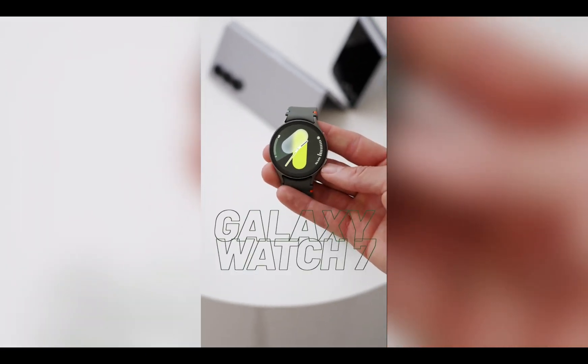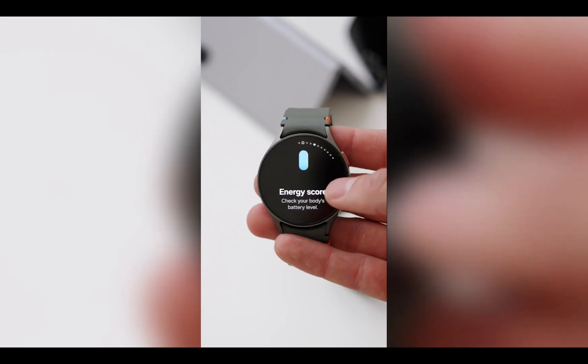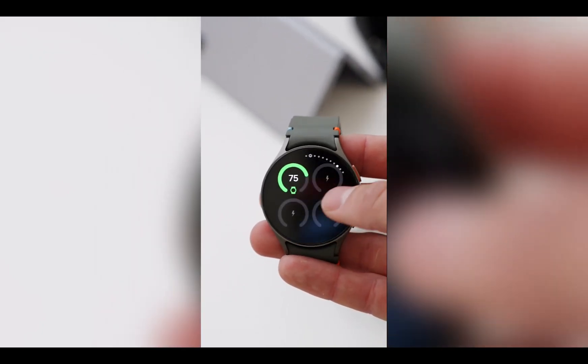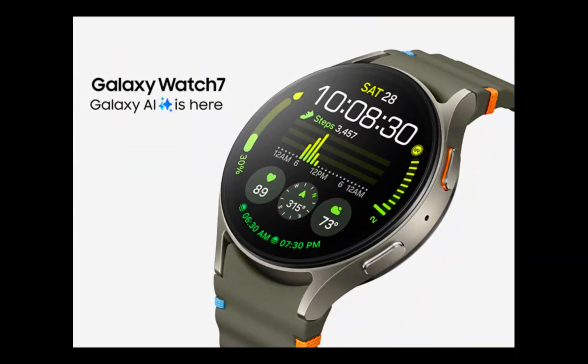Hi everyone, it's Judy and welcome to Smartwatch Series. It is now official — the much anticipated Galaxy Watch 7 has been announced alongside the higher-end Galaxy Watch Ultra. Pre-orders have already started and shipments will commence on the 24th of this month.